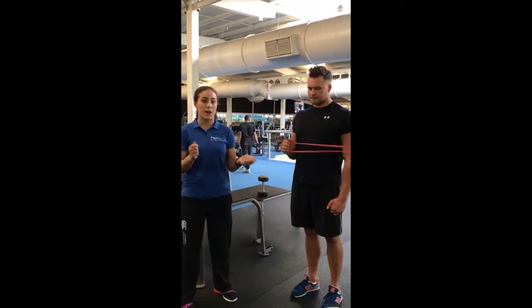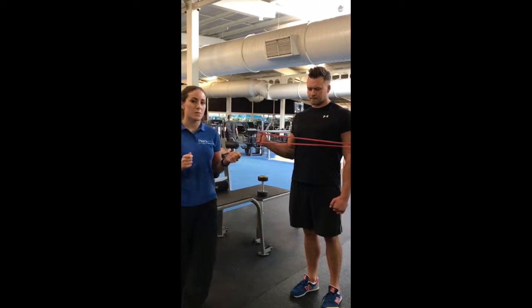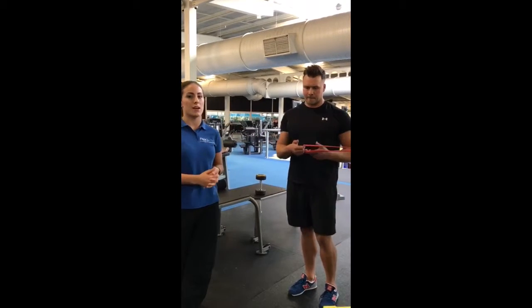Repeat these and make sure you do it on both sides. You can do 15 reps, two to three times on each side.